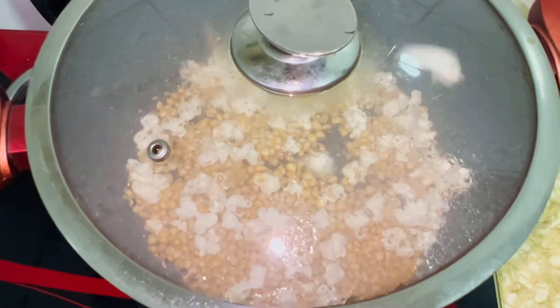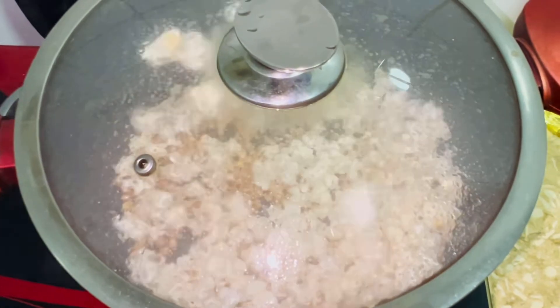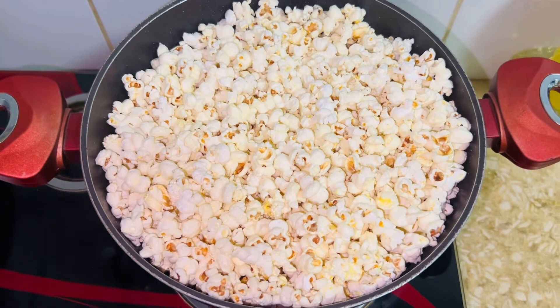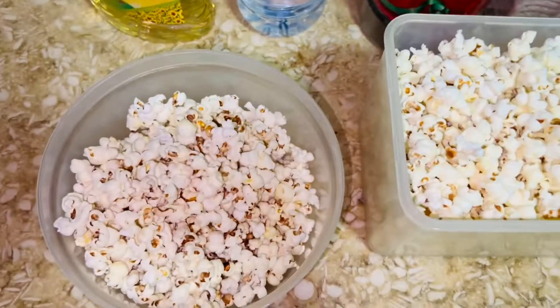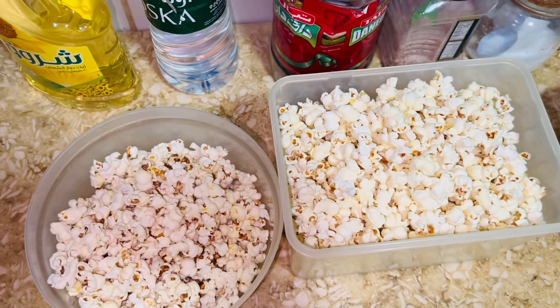We are going to mix the popcorn well. Popcorn is ready! Now we will transfer it into a bucket. If I can't do it with one hand, I will use two hands. I will show you how much popcorn I made. Usually I make one bucket, but today I made two hands' worth. We will eat it well.